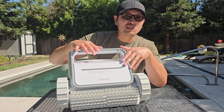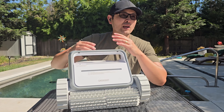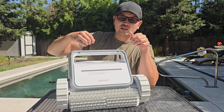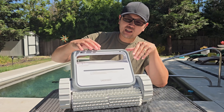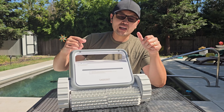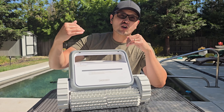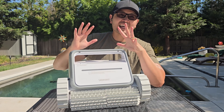Another cool feature is that when it's done with its cleaning cycle, it'll park itself closest to the wall next to it — an auto-park system — so you can use the retrieval hook that comes in the box, attach it to your pole, and fish it out easily. The Smorobot Tank C1 works really well as a simple plug-and-play type of cleaner: you charge it, flip the switch, select your mode, put it in the pool, let it clean, and when it's done you take it out and charge it again.